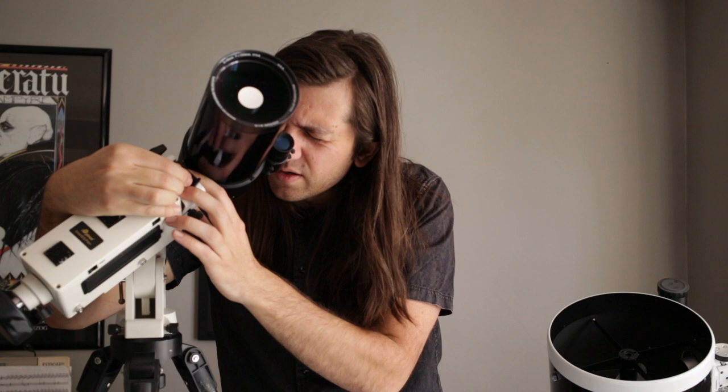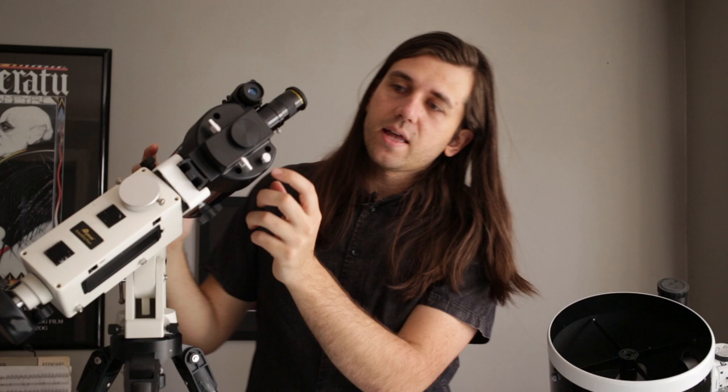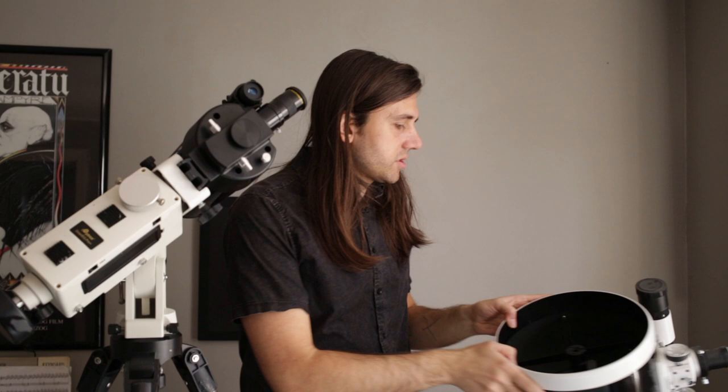Once it's in the eyepiece, you can focus. On this telescope — the Meade ETX-90 — this little knob right here is the focuser. On this Skywatcher Dobsonian, you have these bigger knobs to rack the focus in and out.